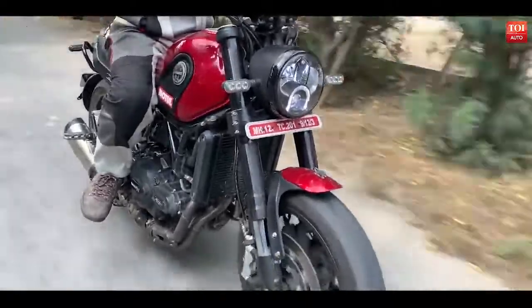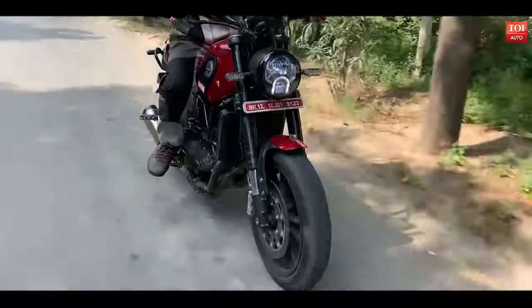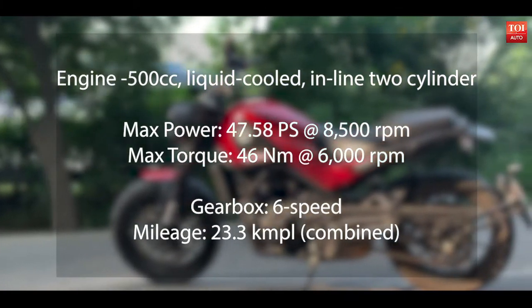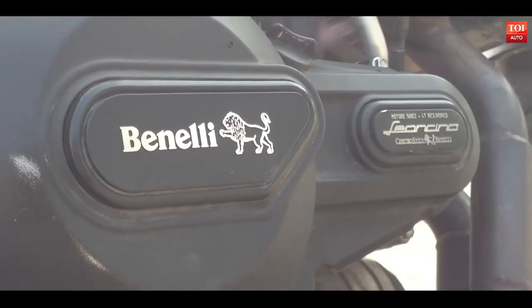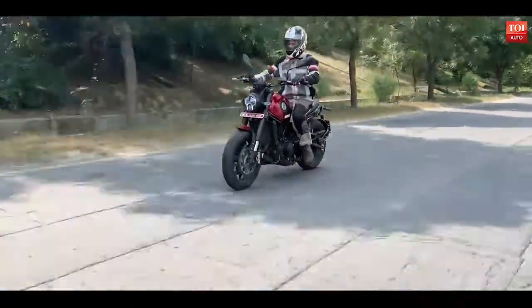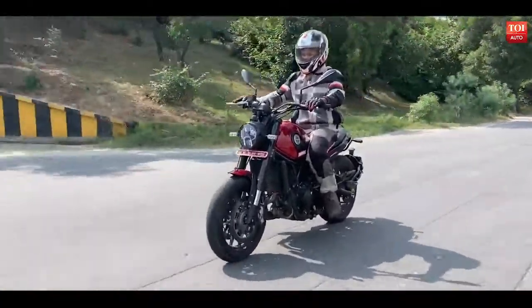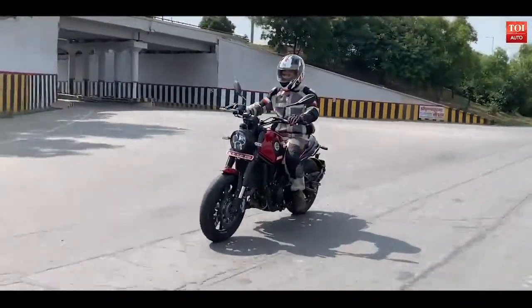I could not get to the top speed, but speeds over 150 kmph are quite easily achievable on this bike. Another sweet part about the motorcycle is its mileage. On highways, you can expect almost 25 kilometers per liter of petrol. In city riding, it comes down a little bit to around 22 to 23 kmpl efficiency.